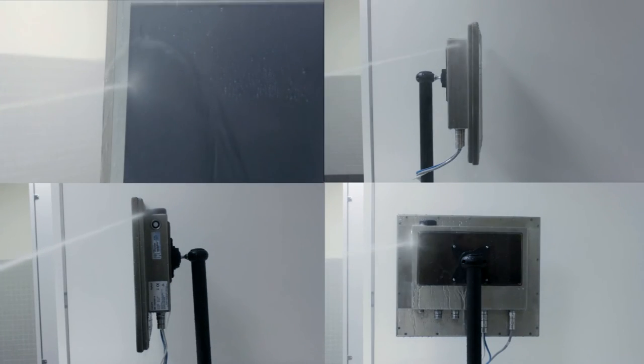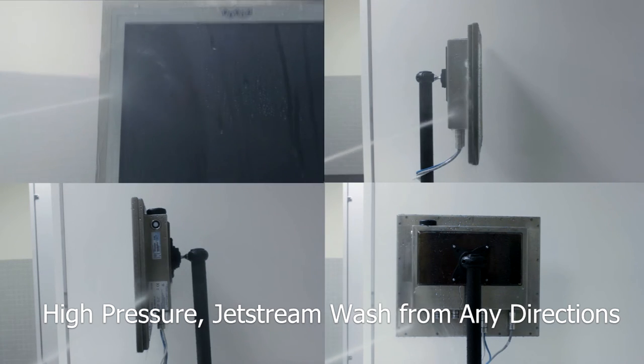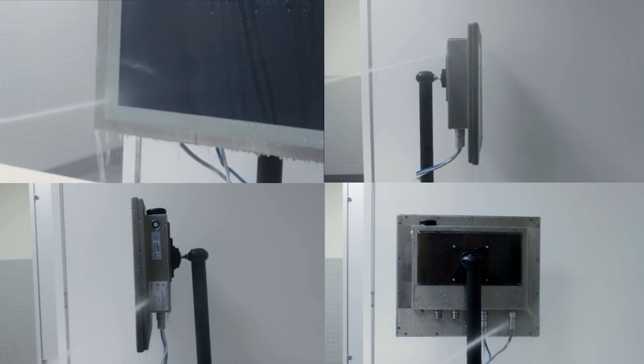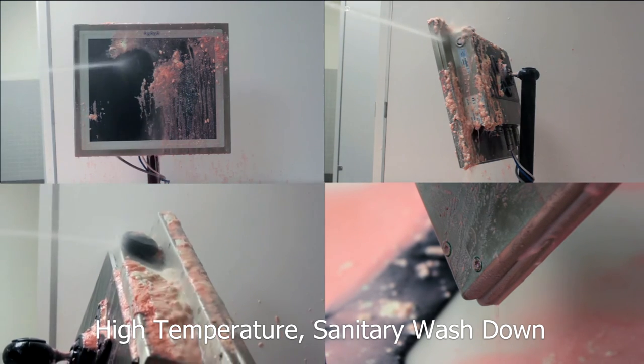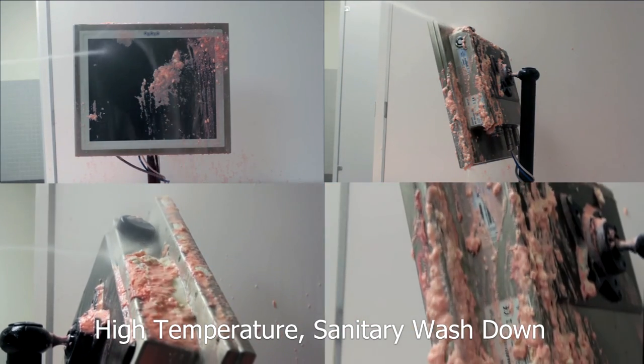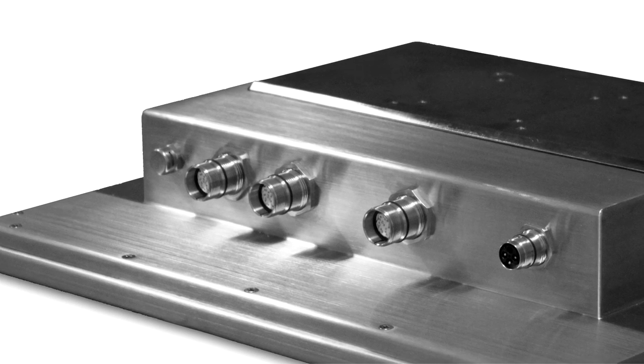The AdLink Food Series panel PC is a robust and rugged system solution that aims to solve the operational concerns faced by food operators. It is the ideal solution for applications requiring an industrial computerized control system used in environments with strict hygiene regulations and extensive exposure to moisture as part of standard disinfection procedures.